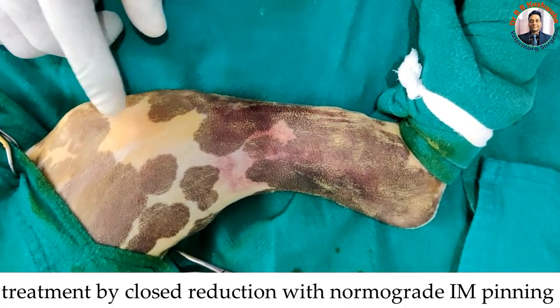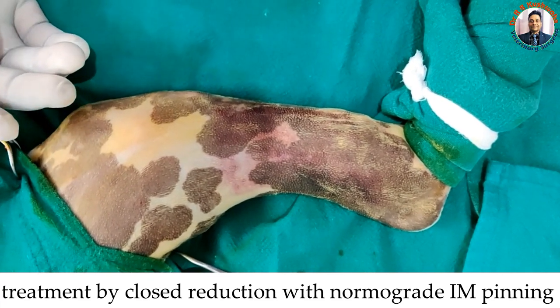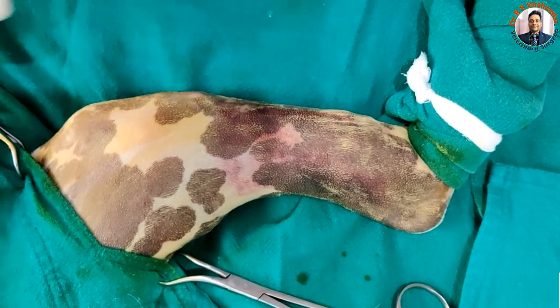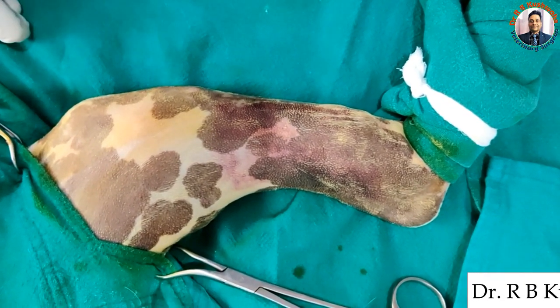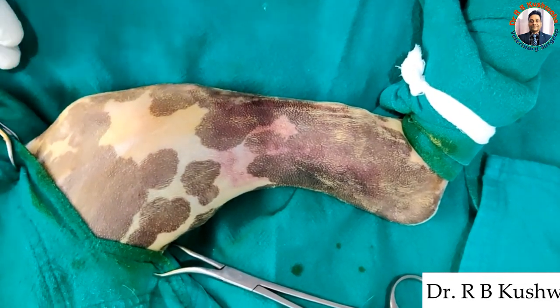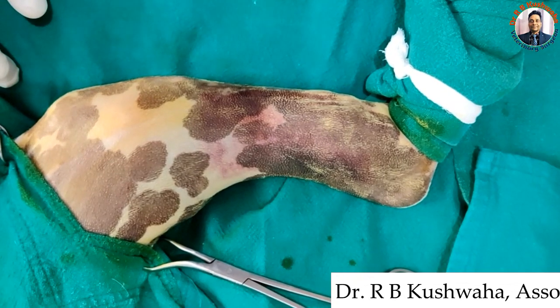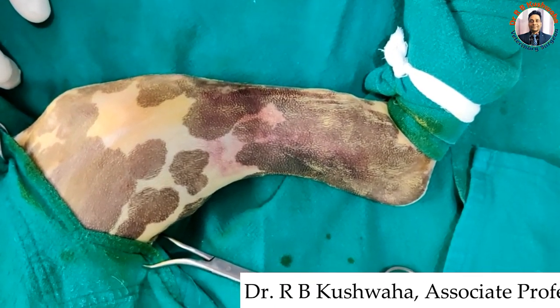This means closed reduction and normograde pinning. If I succeed, it is fine; otherwise, I will make a small nick and the rest of the procedure is the same as normal intramedullary pinning of any tibial fracture. I have already uploaded a video on the management of tibial fracture by closed reduction and normograde pinning, so you can also watch that video.